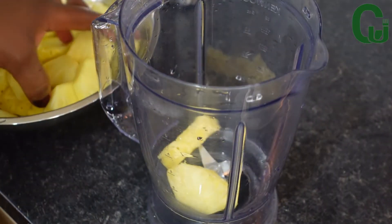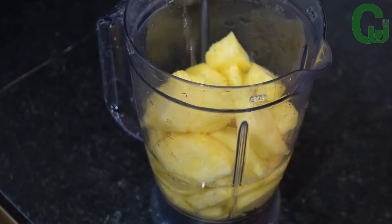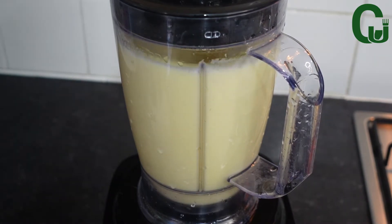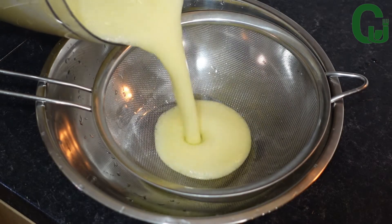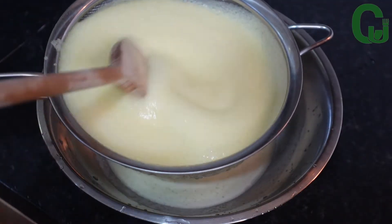I will proceed by adding the pineapple into my blender, add water, and blend until smooth. Once that is done, I will transfer it to my strainer and strain out all the juice.